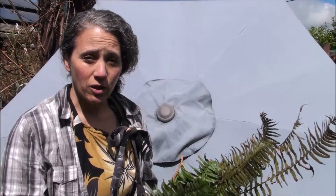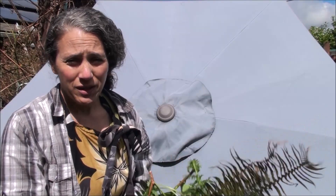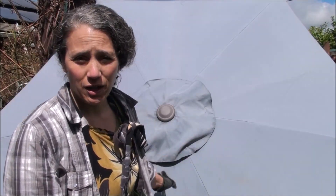Hello friends, Heidi here from Rain Country Homestead. God is good all the time. Today I'm going to be fixing up my umbrella that goes over our table on our deck.